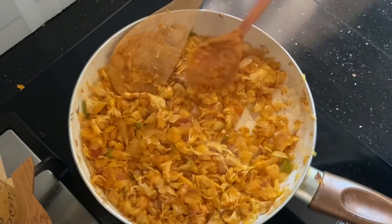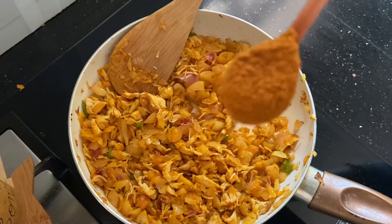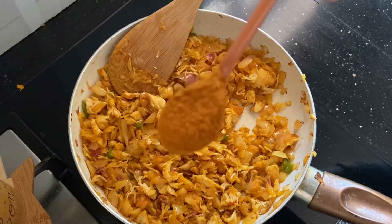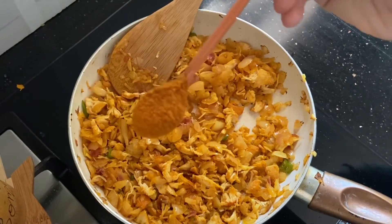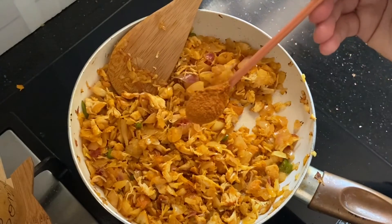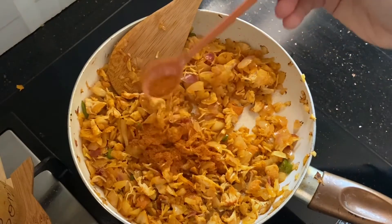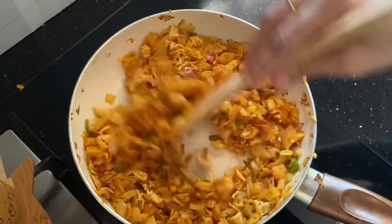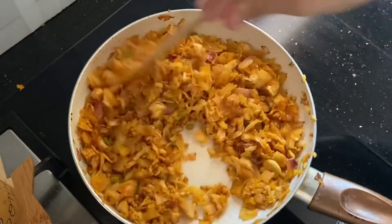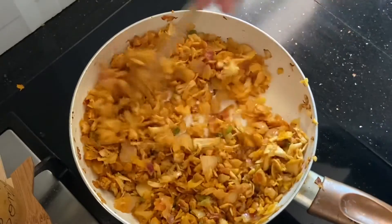We are going to make a masala powder. We are going to use a tablespoon of Pav Bhaji masala. We are going to get a good taste. We will add this recipe to the masala powder and mix it in.